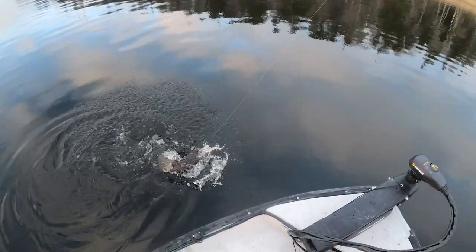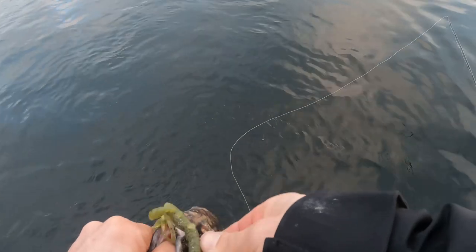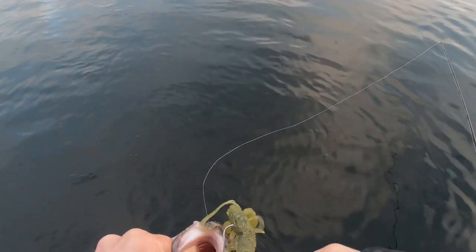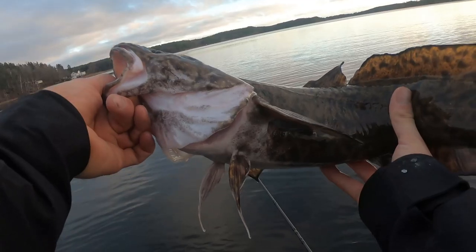I'm hooked up, and this is something massive — it's definitely not a perch. It might be a pike, a zander, or even a burbot — there is burbot in this lake. It's super heavy... it is a burbot! Burbot don't have any sharp teeth so you can just grab it with your thumb like this. This is actually one of my favorite fish in the lake. Just look at the burbot — isn't it a super cool fish? I just love it.